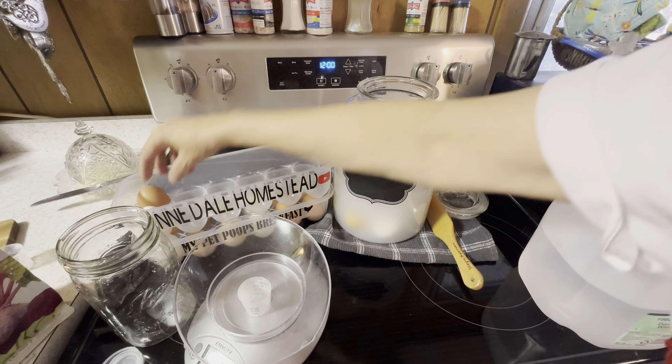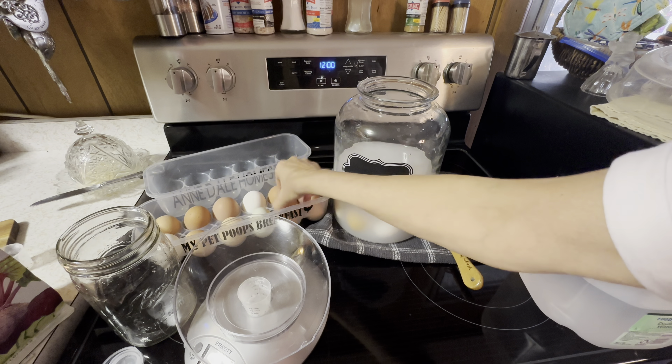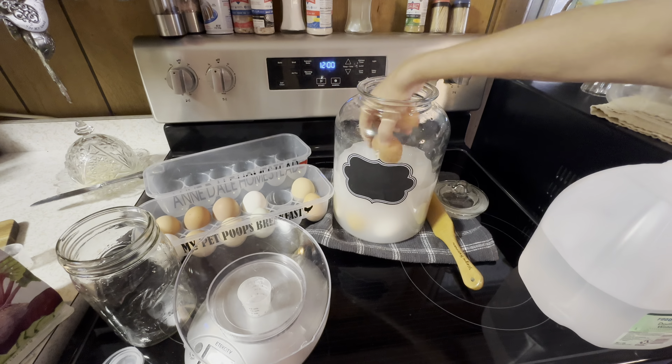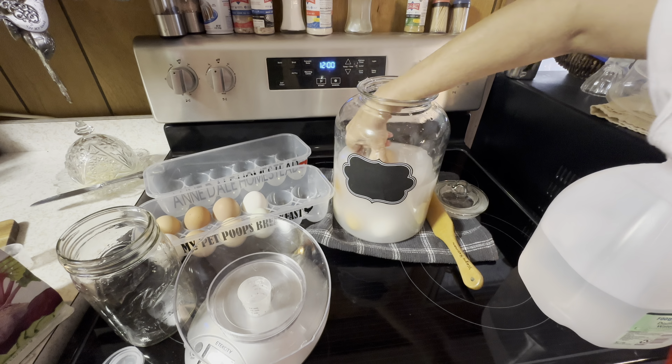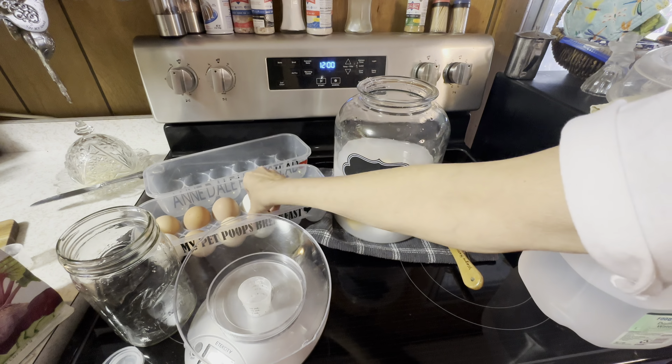I have no idea how many eggs will go in here, but I know that two dozen will go in this container. I found this container at the thrift store for $2.50 — and it's got a little area where I can put 'water glass eggs' and today's date on it, and I'm excited about that.